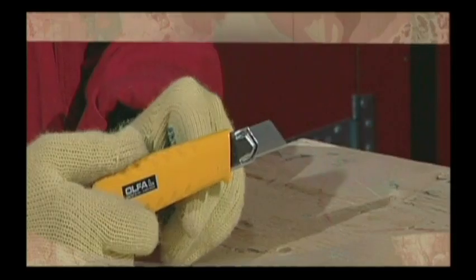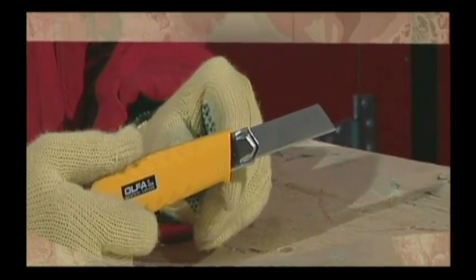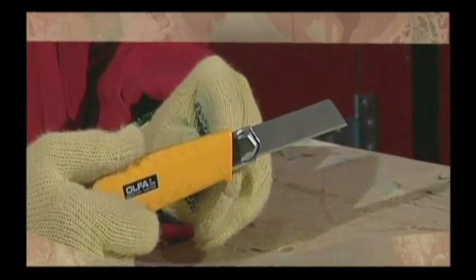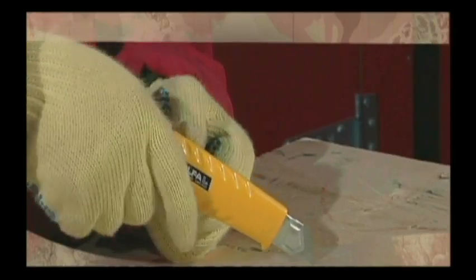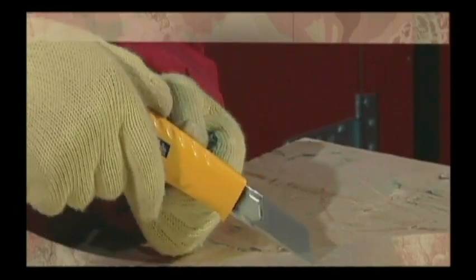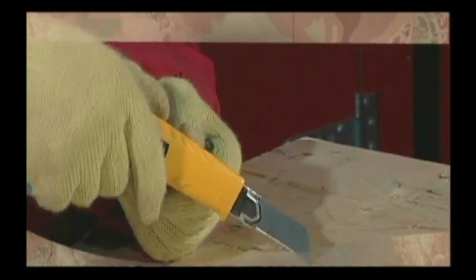Knives should never be used on material that will break the blade or dull it quickly. There's always a right tool for the job — use it instead of your knife. Utility knives with segmented blades, for example, have some limitations. The blades cannot be securely locked, the segmented blades are not designed to withstand side stress, and special disposal containers are required when snapping off the segmented dulled blade.